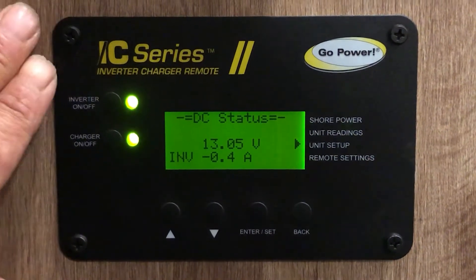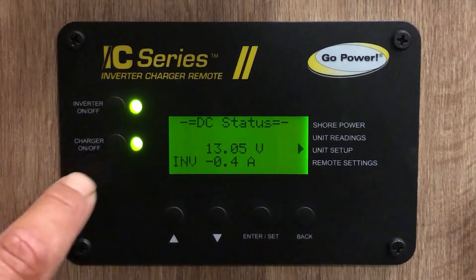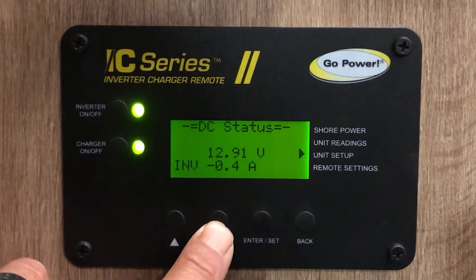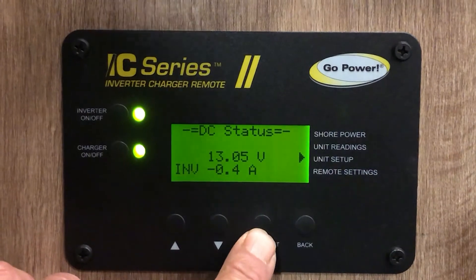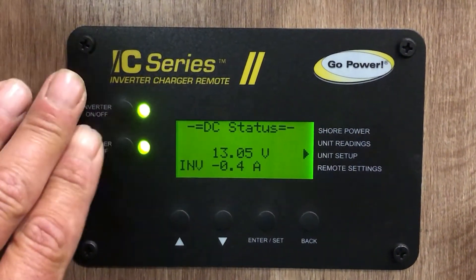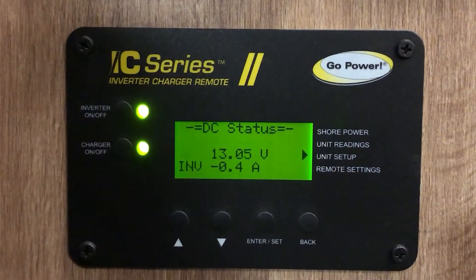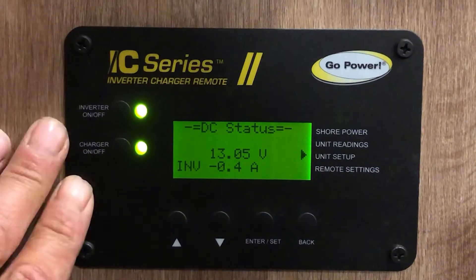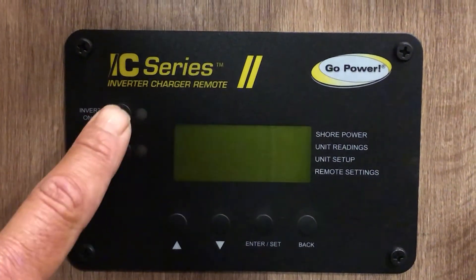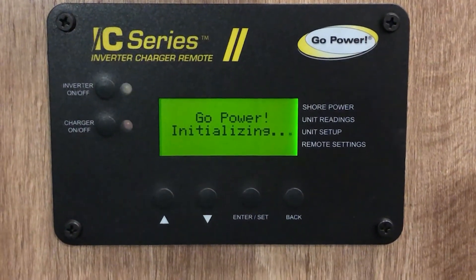Here we are at the controller. On the left-hand side you have an inverter on/off button, a charger on/off button, an up arrow, a down arrow, an enter and set button, and a back button. When setting the charging parameters for the IC series, you're going to want to make sure it's unplugged from shore power and the generator is not on.